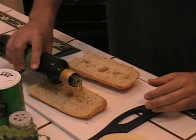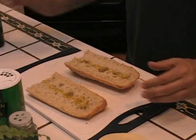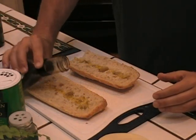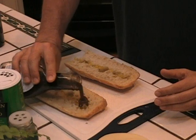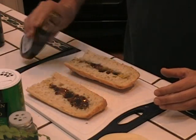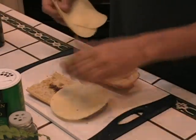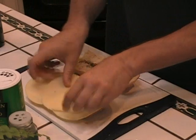I'm going to start by just putting a little olive oil on the bread, and a little of the balsamic. I'm going to add the cheese — put the cheese across here. Did I put too much cheese? Never.